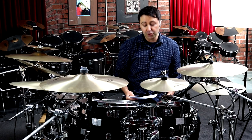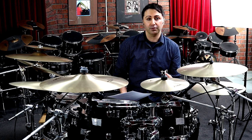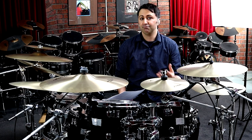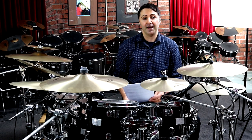Now let's go through all the drum parts. And if you have any requests for songs you'd like to learn, please pop them in the comments section below, because we do take requests on this channel for any songs you might want to learn. Let's get started.